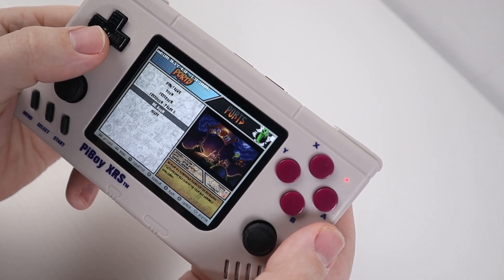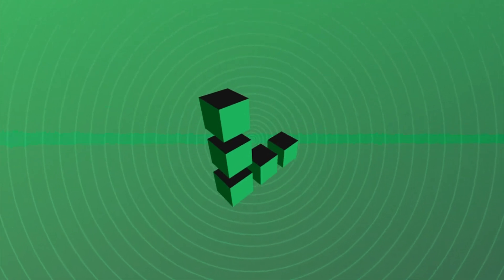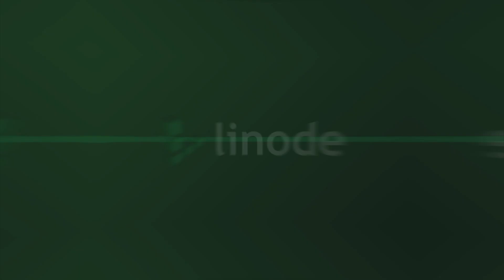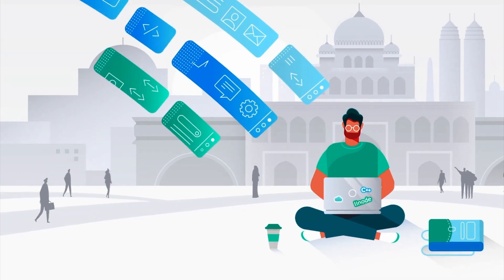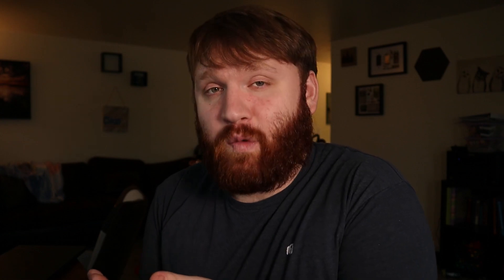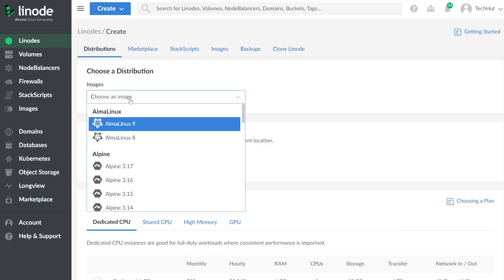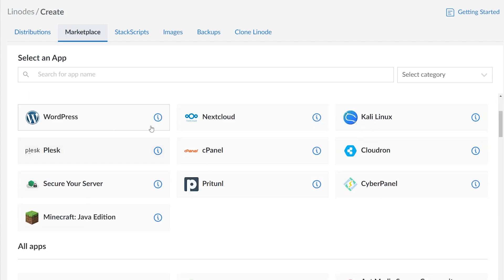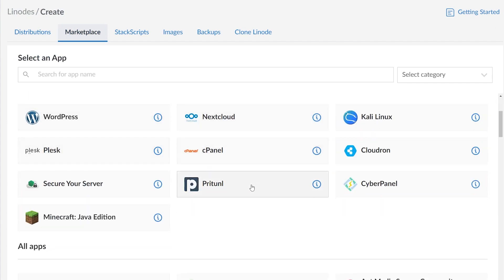Before we get into my actual gameplay experience and final thoughts, thank you Linode for sponsoring this video. If you are interested in setting up your very own Linux server, you could do so on Linode with a $100 60-day credit. You could pick between a wide variety of Linux distributions or use one of their one-click installers to get a specific server or service spun up with ease. Great customer service, affordable pricing — for five bucks a month you could have a Linux server.